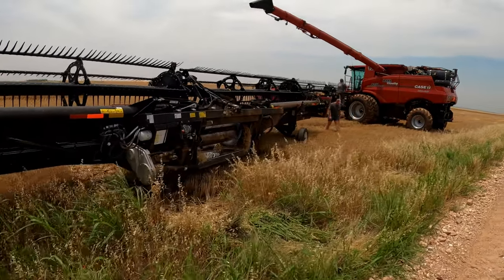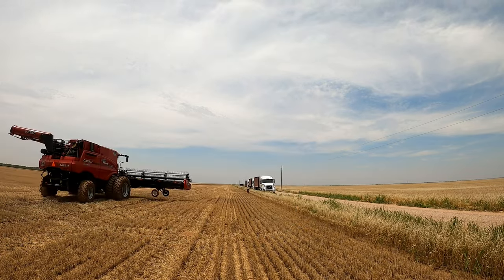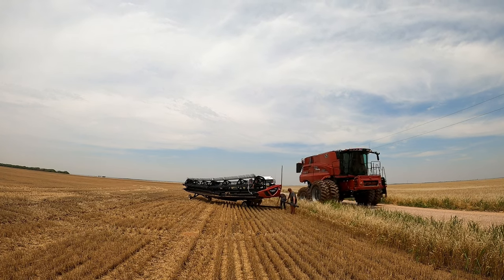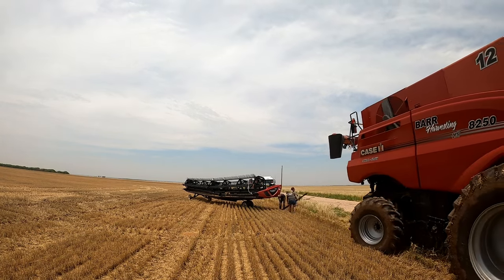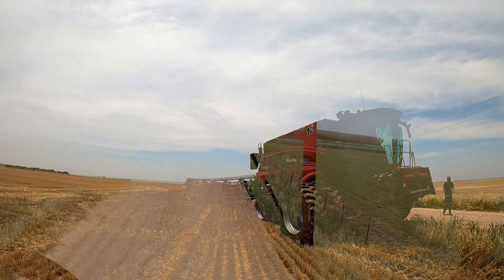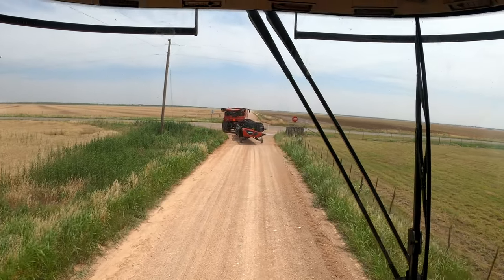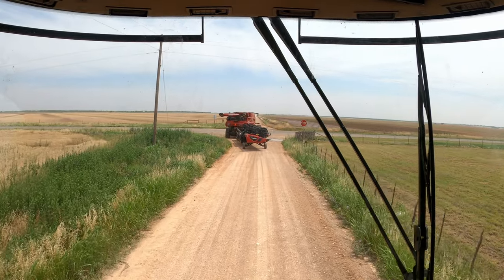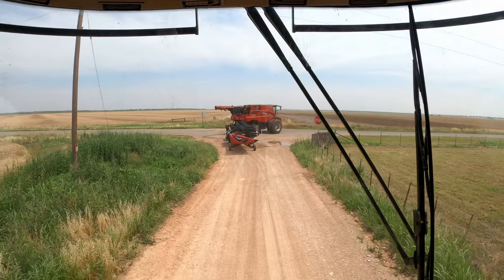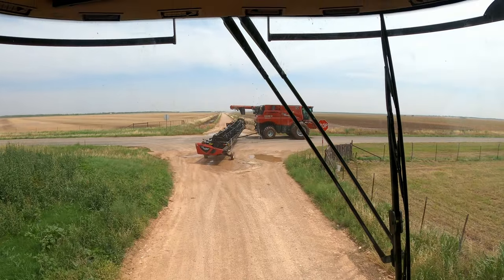Let's do the other one. We've got a field that we can cut now, so we're gonna track the combines over there. If it's in front then it's me, then the trucks are going to follow behind the other one.